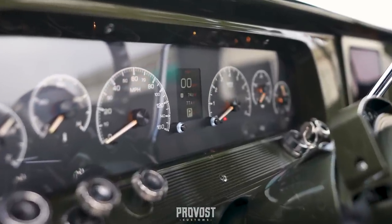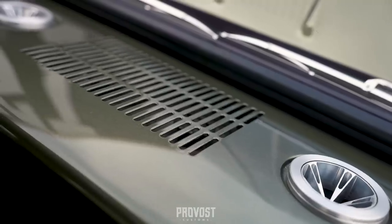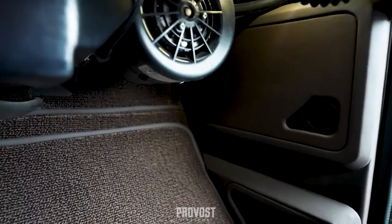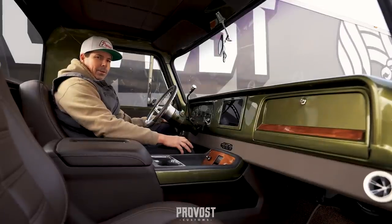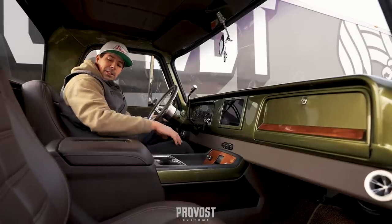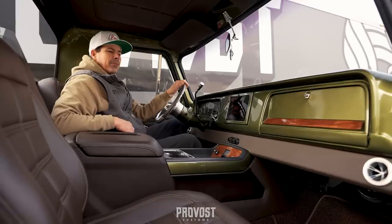For audio we have a JL center channel tucked behind the factory vents, then Morel Virtus Nano two-ways down on the kick panels. We're powering it off of a JL VXi 705, and for bass we have a PW312 right behind the center console.